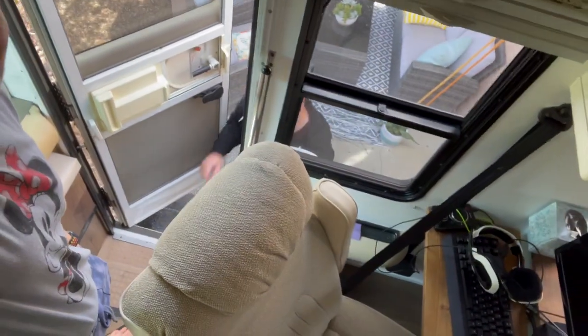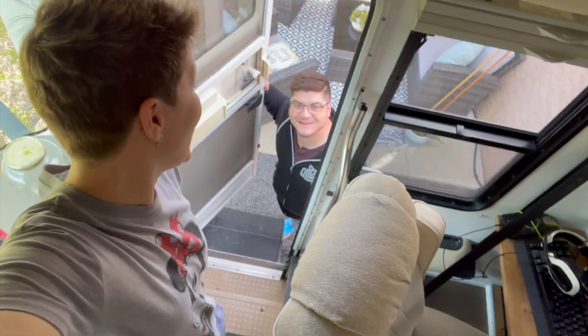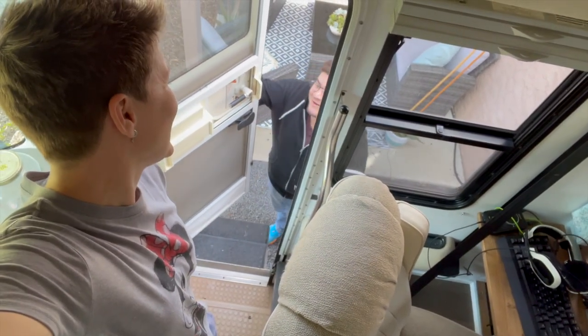Ryan and I are getting ready to do some RV work today. That sound you hear in the background is Ryan emptying the black tank because we have to work on our toilet today. Water pressure will be low for a minute because I'm flushing the tank.